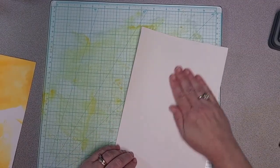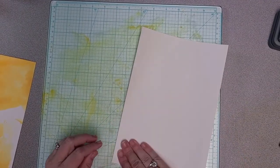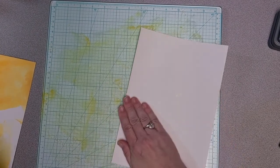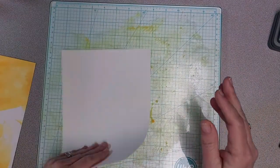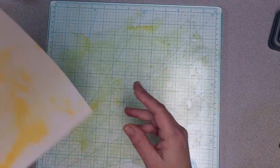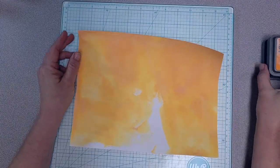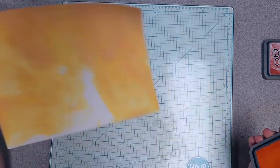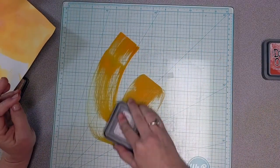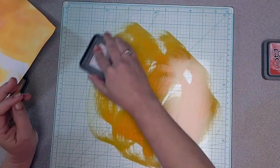Unfortunately, with this little project, I'm going to be pausing and coming back a lot, because now I need to dry my paper so I can move on to the next color. I got my Spiced Marmalade dry, and now I'm going to do the same thing with Carved Pumpkin, which is a little darker than the Spiced Marmalade.